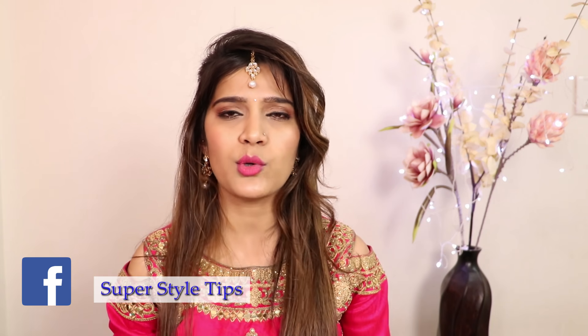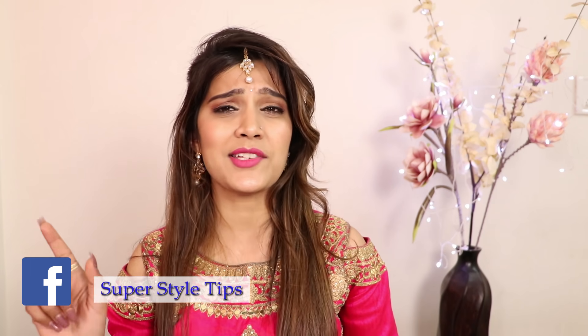Guys, welcome back to my channel. You are going to get married and you are going to make a plan. Whether it's a song, a dance, an outfit — but you will also need to plan your hairstyle, because it is a different thing. If you have to attend a cocktail party or go to the reception, let's start today's video and see what these amazing hairstyles are. They look great effortlessly.